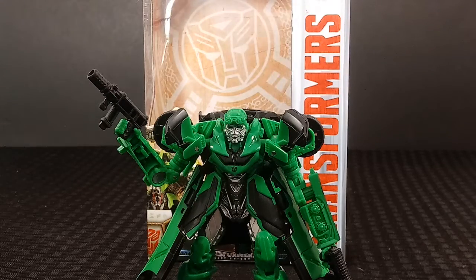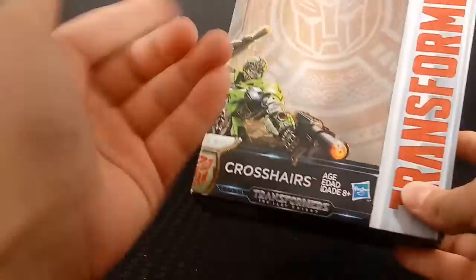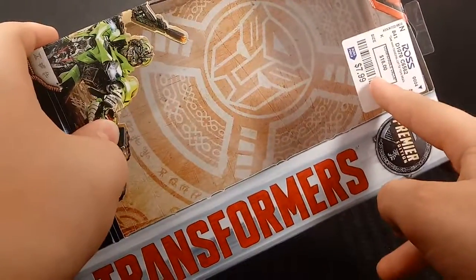Hi guys, SpikeyRick here back with another video. Today we're taking a look at Transformers The Last Knight Crosshairs. So first let's take a quick look at the box. Here we have the front with Crosshairs with his guns. It says Crosshairs, Transformers The Last Knight. There's also a Transformers Premier Edition Raw Sticker because that's where I bought this figure.